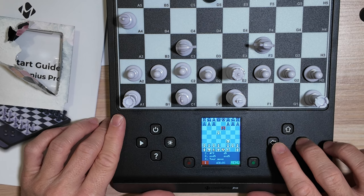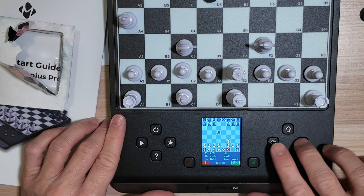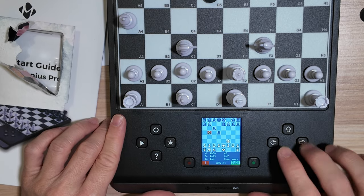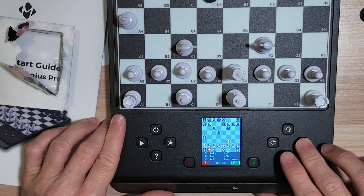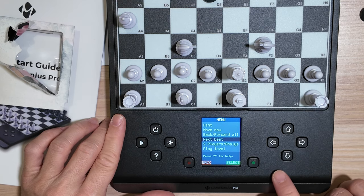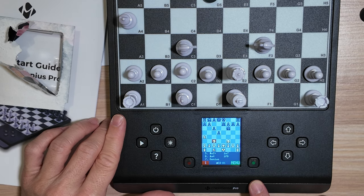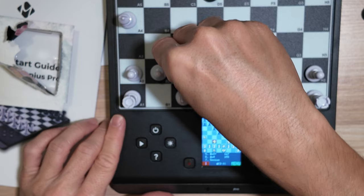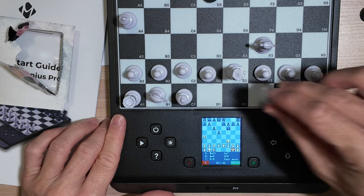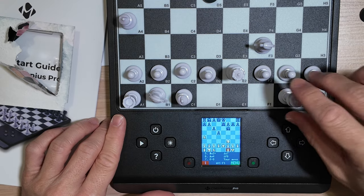If I want to see the history of this game, I can refer back to the previous moves and look at the screen, up to the move where I'm at right now. There are other levels on this board that we will explore. Other options include next best move.